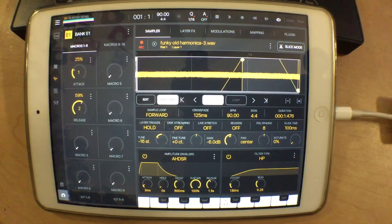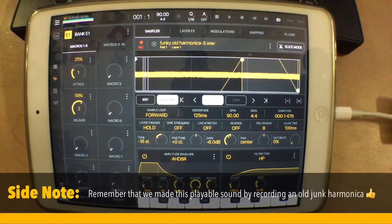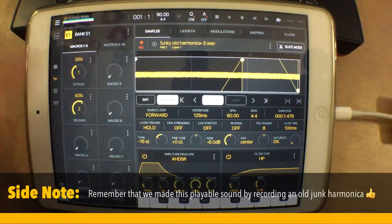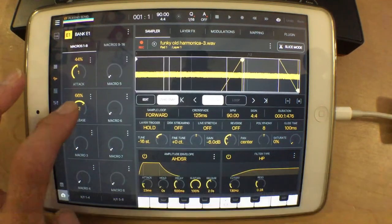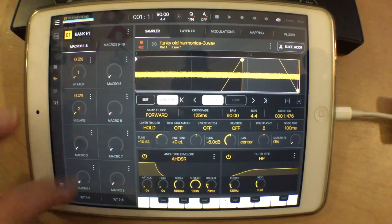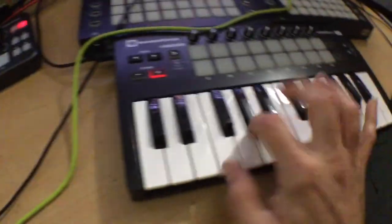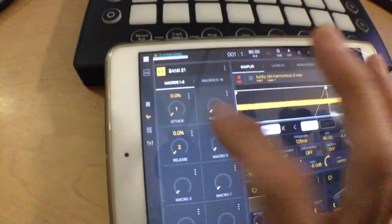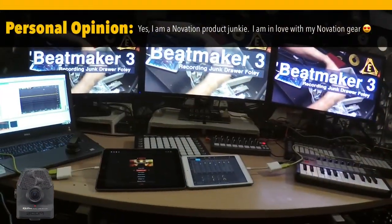Let's go down an octave. But then just in that same track a few seconds later, I could be using it as a playable lead sound just by changing the macros in real time. Well, this is what it's all about — it's time to be creative.